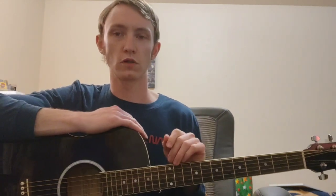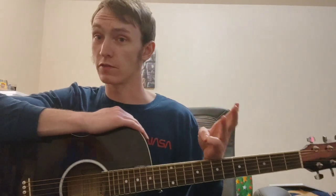There are usually five types of seventh chords that we talk about: major seventh, dominant seventh, minor seventh, minor seventh flat five, and the diminished seventh chord.